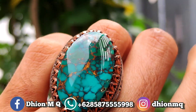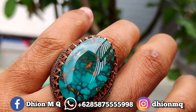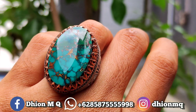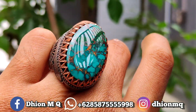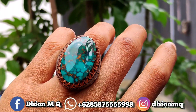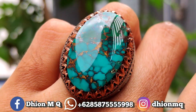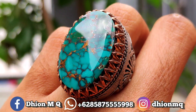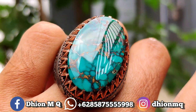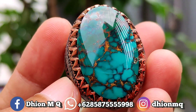Untuk penampakan di carinya, dimensinya kurang lebih panjang 28 mili, masih enak untuk dipakai, tidak terlalu besar. Tidak terlalu besar dan juga tidak terlalu kecil. Untuk detail warnanya masuk ke dua warna, uratnya urat emas lawasan, kemudian untuk ringnya menggunakan ring pennet original dari Iran.